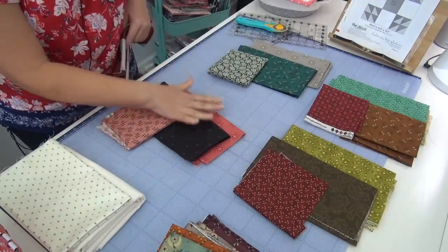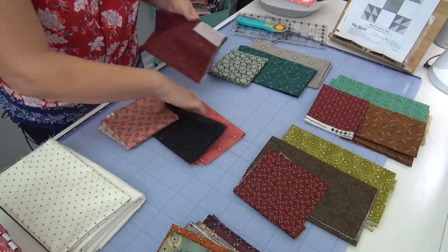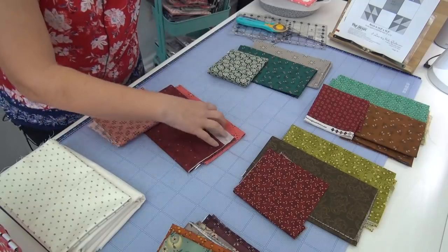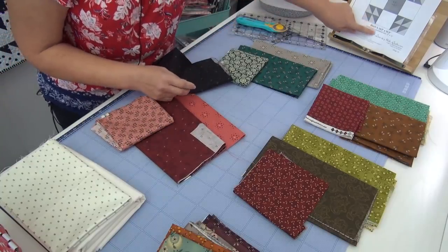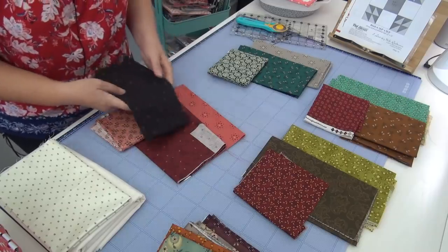I did put the black because I think this is really, really stunning — this would be like such a cool block. But I could also do the red, like the red points, red and pink out here, and then a pink center. So that would be one way to go.